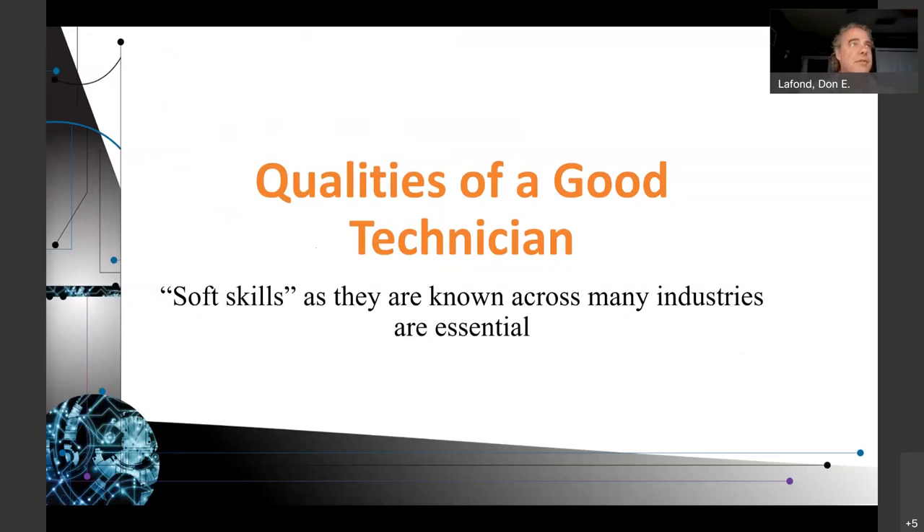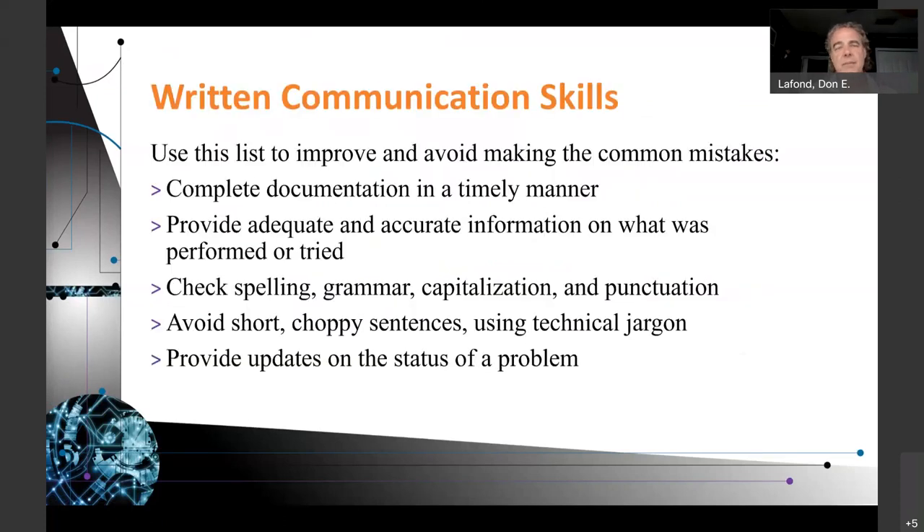Soft skills are super important for technicians to be able to communicate with people that aren't technical in nature. Each week we've been talking about how you can be a better technician by being able to relate. This week we are talking about written communication skills. A common mistake people make is to not complete documentation in a timely manner. You really should complete your documentation as soon as you complete any tasks on a piece of equipment.